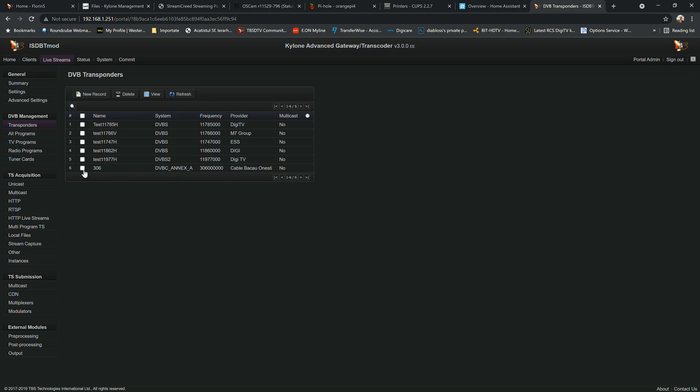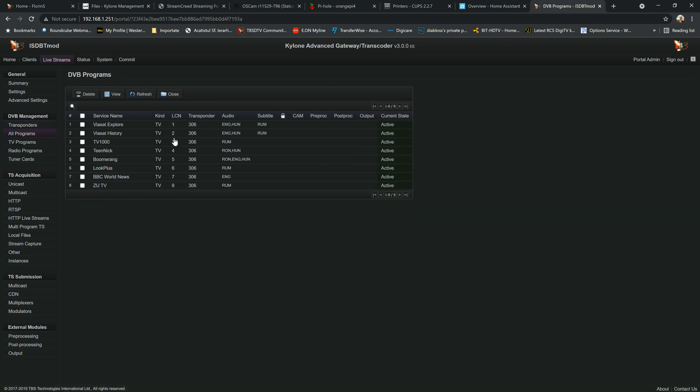Going into the transponder's all-programs view, we can see the streams are scanned and mapped automatically. Here you can see the stream name, type, LCN, transponder, audio tracks, and subtitle tracks for each stream from this specific frequency.